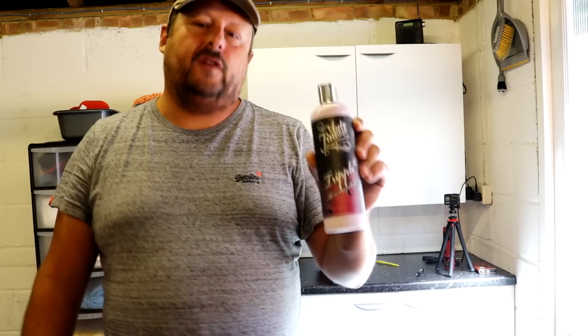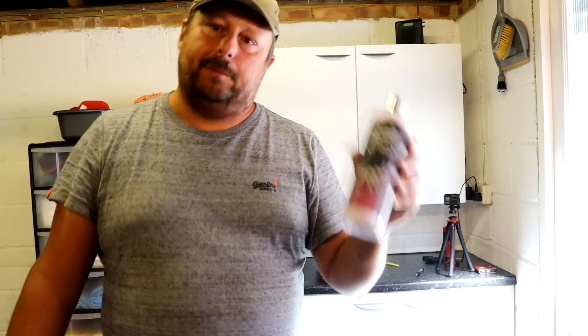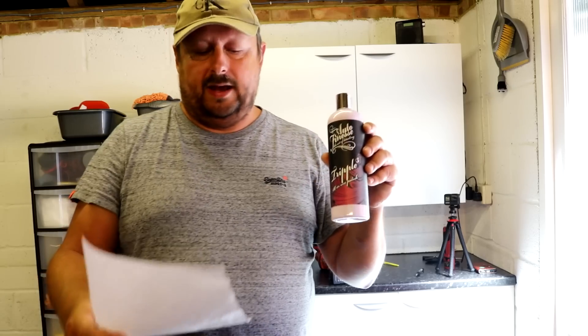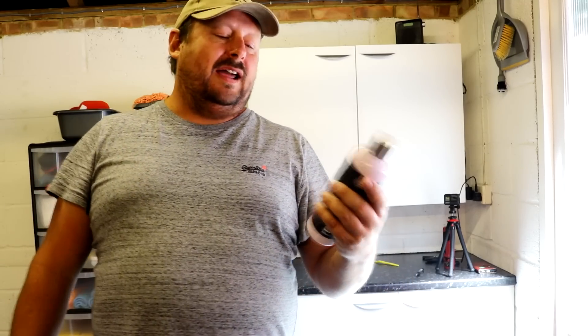Three things to assess: cut function, glaze function, wax function. First, do not expect this product to really be able to cut your paint, especially if you're using it by hand — the cut function is very, very mild. The glaze function and filling function is mild as well. If you can see swirls under normal light, not just intense light, don't expect to rub this over your paintwork and for those swirls to disappear. If your paintwork is covered in swirls, it will mask the fine ones and make your paint colour look better and less opaque, but the glaze function on all of these products is relatively minor.